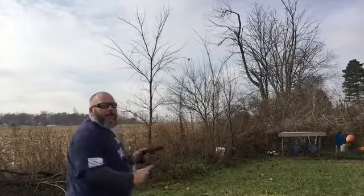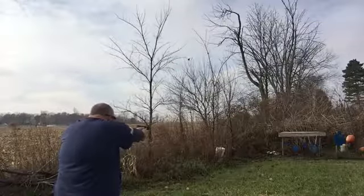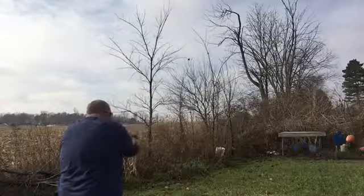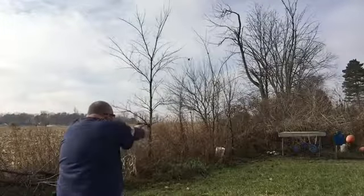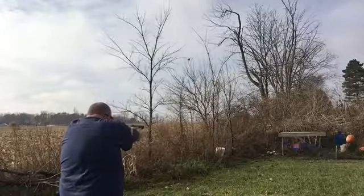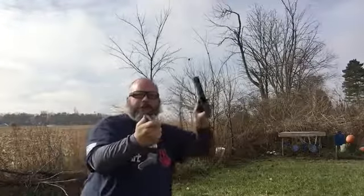Let's go ahead and get the ETS one out and try it. My glasses are fogging up a bit, but I fired all those out just fine.